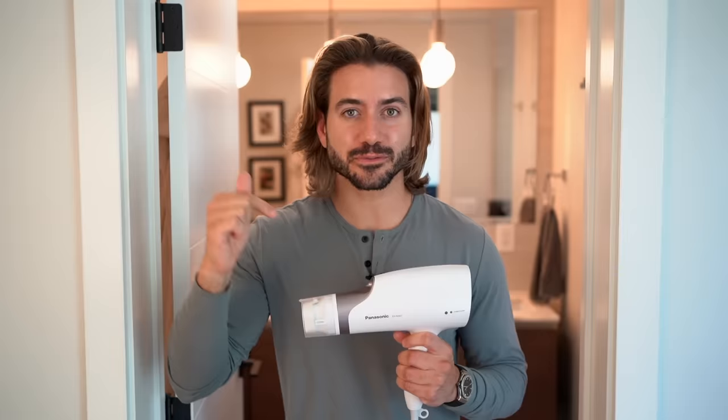Let me know what you think of this hairstyle in the comment section below and whether you have any questions about blow drying. The first link in the description is the link to the Panasonic NanoE hairdryer — make sure to check them out. You can find me on TikTok and Instagram, all at Alex Costa. Thank you guys so much for watching and I'll see you again very soon. Peace.